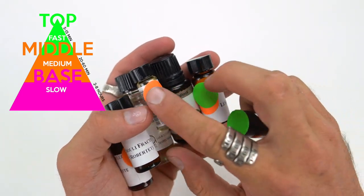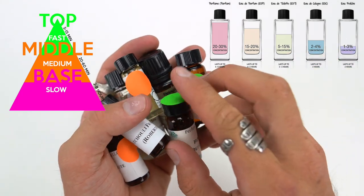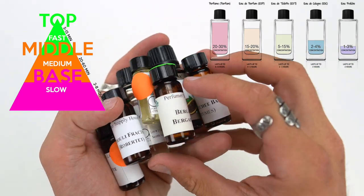Basically, that just shows how long the scent will last, with the base notes lasting the longest. Also, how long it lasts has to do with the concentration — the more percentage of oil, the longer it lasts.